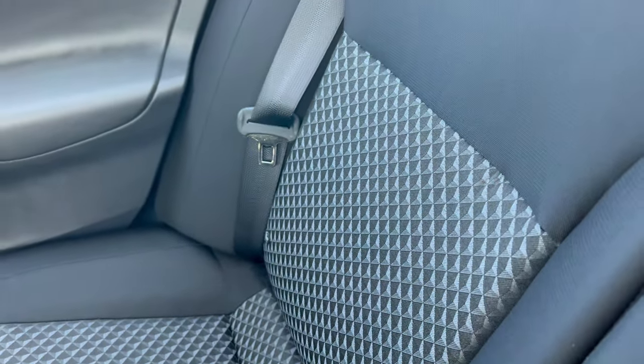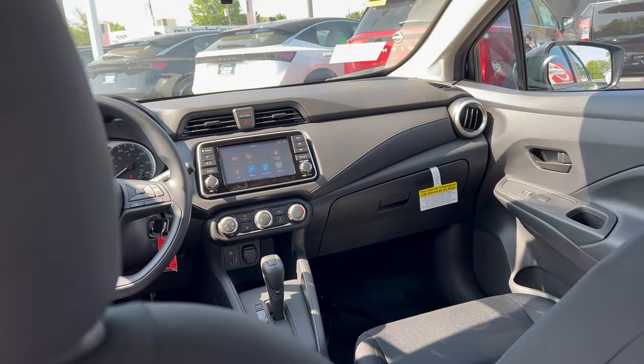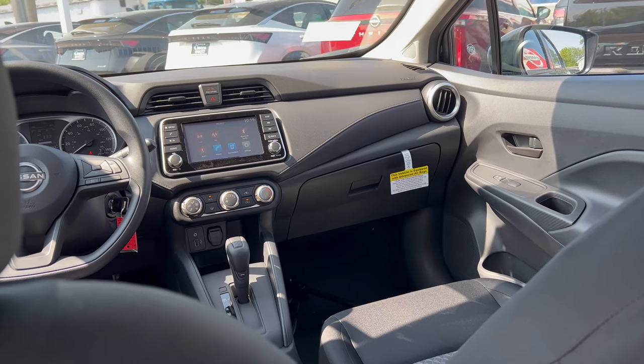The back seats have the same cloth with the design, which I like. What I don't like is there is no armrest at all — something a lot of automakers omit on entry-level cars. It really doesn't cost much to include a simple armrest with a couple of cup holders. I have plenty of room in the back of this vehicle, but rear passengers will definitely need some air or heat since there are no rear vents, even with the air conditioning blasting up front.